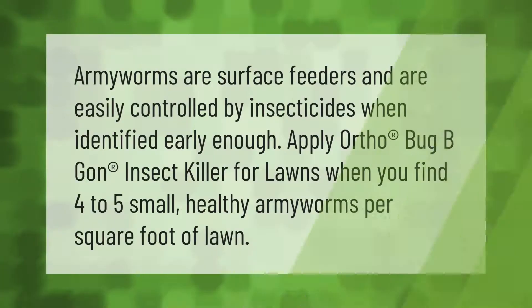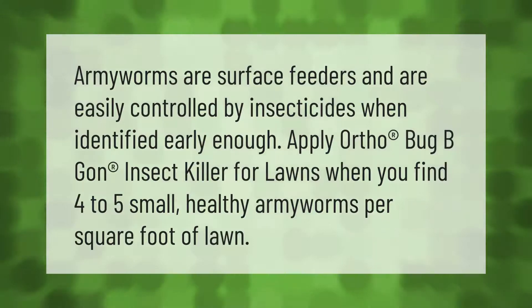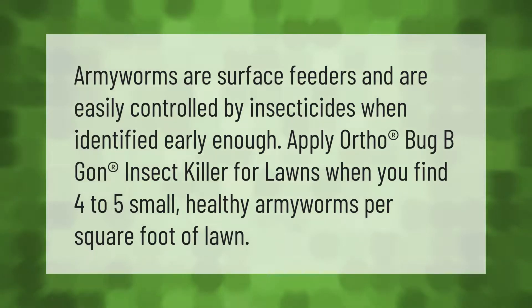Armyworms are surface feeders and are easily controlled by insecticides when identified early enough. Apply Ortho Bug B Gon insect killer for lawns when you find four to five small armyworms per square foot of lawn.